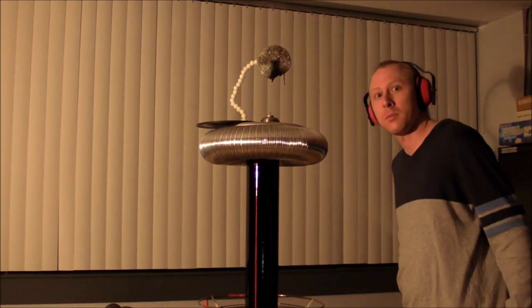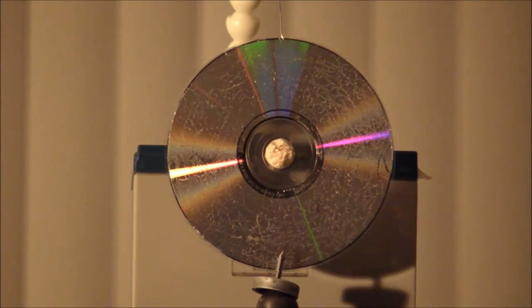Woo! It's melted. Let's try a spinning microwave CD.